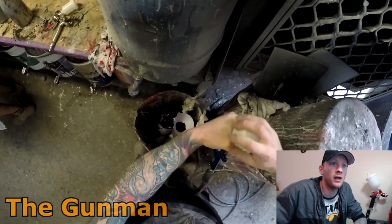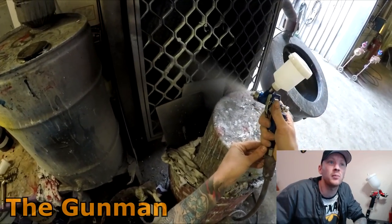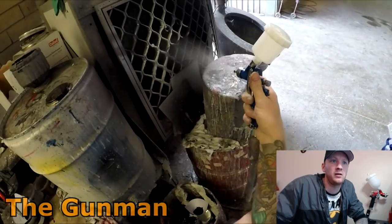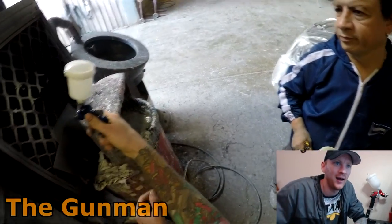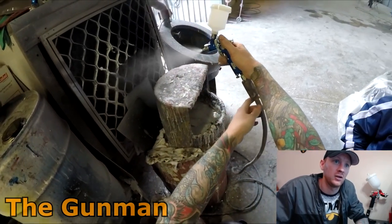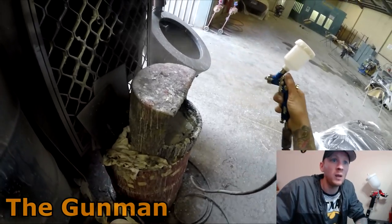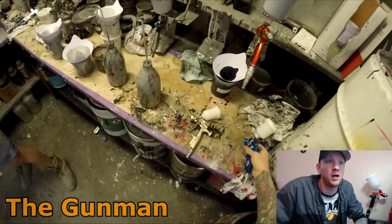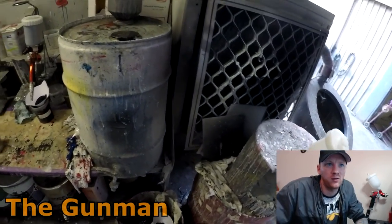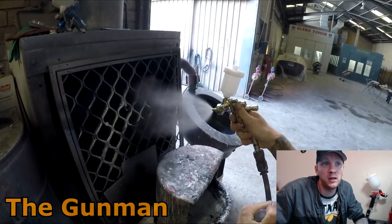We'll put a bit of thinners in it and you'll be able to see that on this Fast Mover the fan is absolutely tiny — that is full fan, believe it or not. Some people may say you're spraying thinners so it'll spray paint differently, but it's not going to spray that much differently. If you're using this gun for a fade-out thinner or plastic primer, it's going to spray exactly the same as it sprays this thinners.